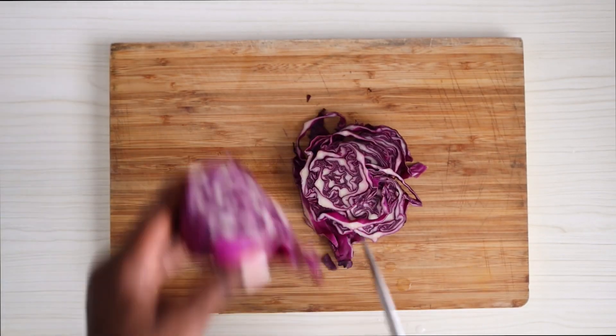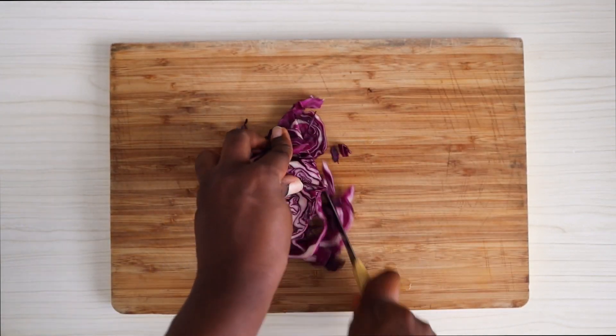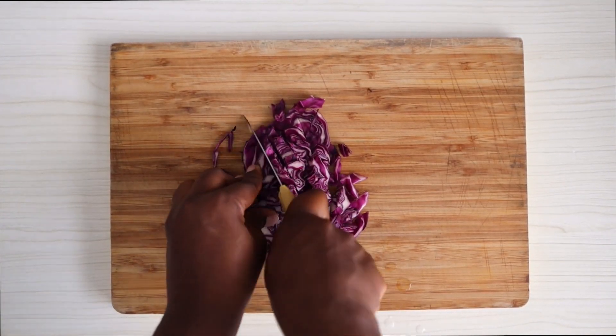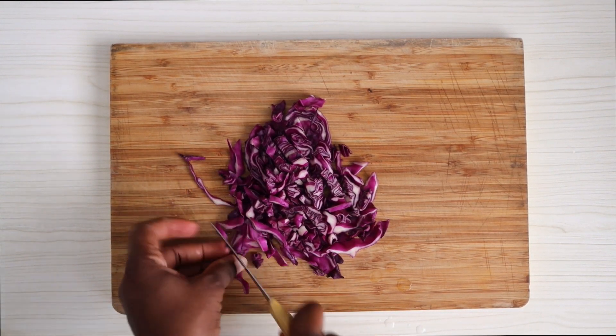Now it's just time to prep the ingredients. I'm cutting the cabbage, I'll be cutting the cucumber, the avocado — basically just cutting everything into the shapes that I like. So just keep watching.